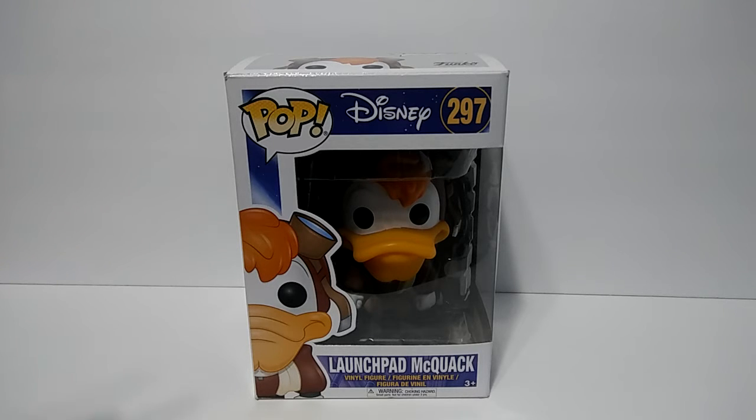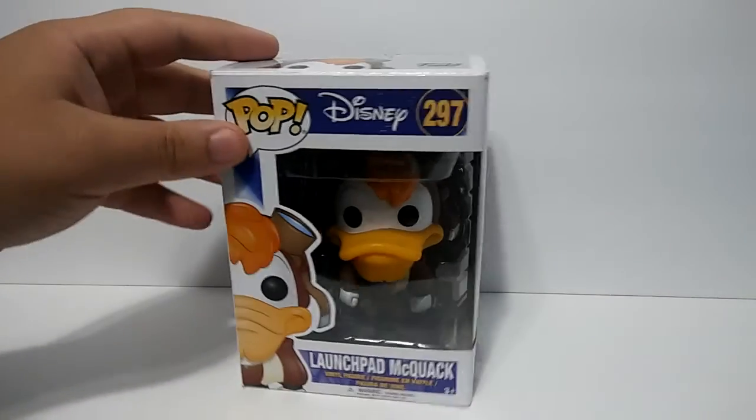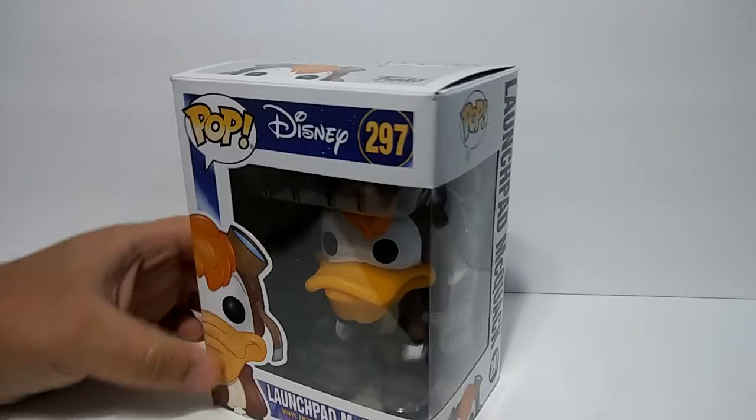Launchpad was the pilot for Scrooge McDuck, and he would always be crashing and messing up and all goofy and stuff, and it was fun, really funny character, so I really enjoyed watching that. And I found him at GameStop and purchased it because I love the show.